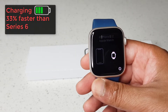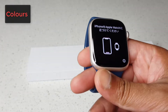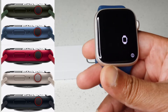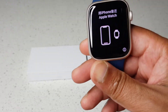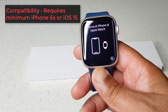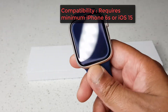In terms of charging, it's 33% faster than the Series 6. It comes in 5 aluminum colors: green, blue, red, starlight, and midnight — this one is starlight. The watch size is 45 millimeters, and it requires an iPhone 6s or iOS 15 on your phone in order to pair with your iPhone.